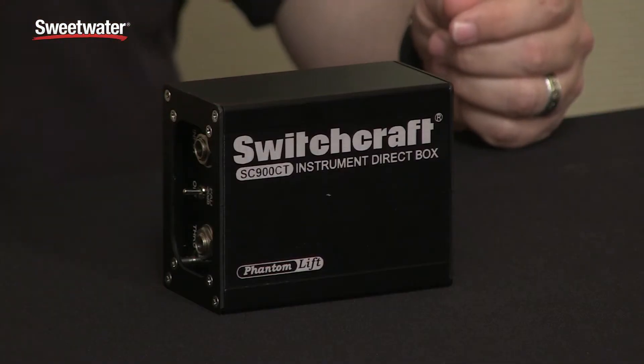Hey, my name is Jeff Mack with TechRub Marketing. We're here at Sweetwater's GearFest and we're talking about a couple of new products. Something I want to highlight today is a direct box from Switchcraft.